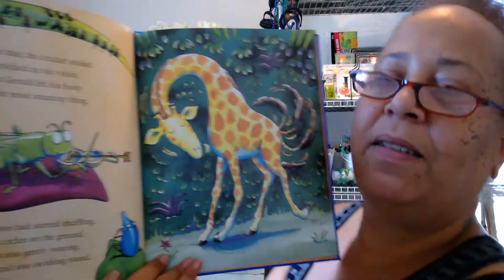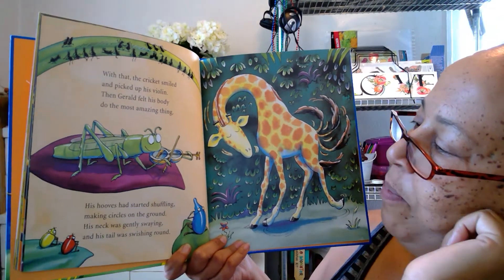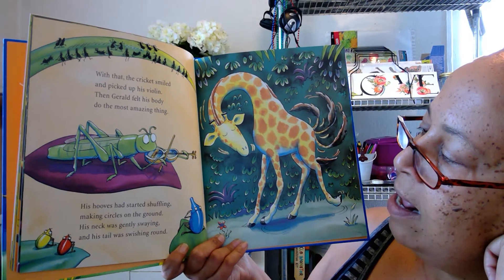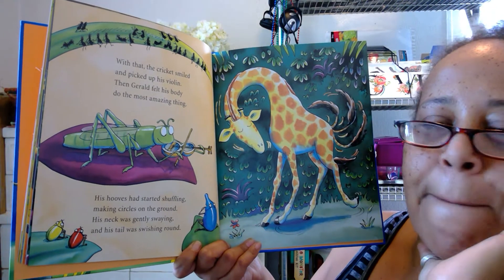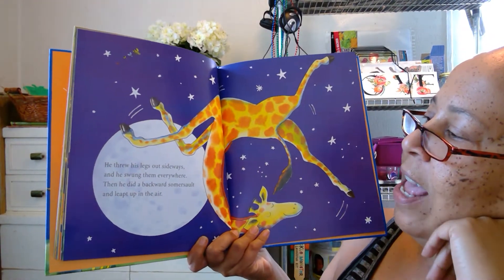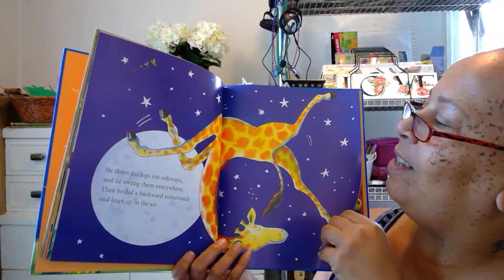Gerald's getting some confidence. With that, the cricket smiled and picked up his violin — then Gerald felt his body do the most amazing thing. His hooves had started shuffling, making circles on the ground. His neck was gently swaying and his tail was swishing around. I think Gerald's dancing! The cricket's making music for him. He threw his legs out sideways and he swung them everywhere, then he did a backwards somersault and leapt up in the air. Wow, look at Gerald dancing with the stars!